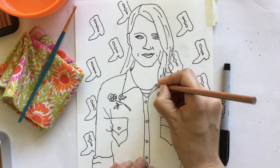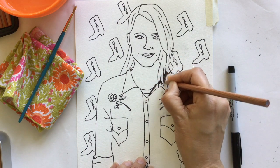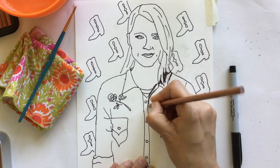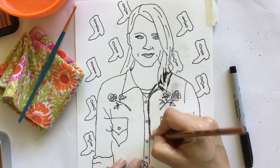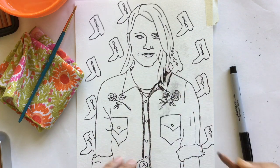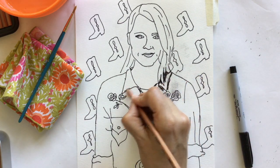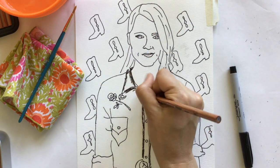Today we are working with watercolor pencil. Watercolor pencils are really fun, and you're going to see me just go right at it. What I'm doing is not coloring the entire area with my pencil — I'm just doing some thick outlines, creating some reservoirs of color.